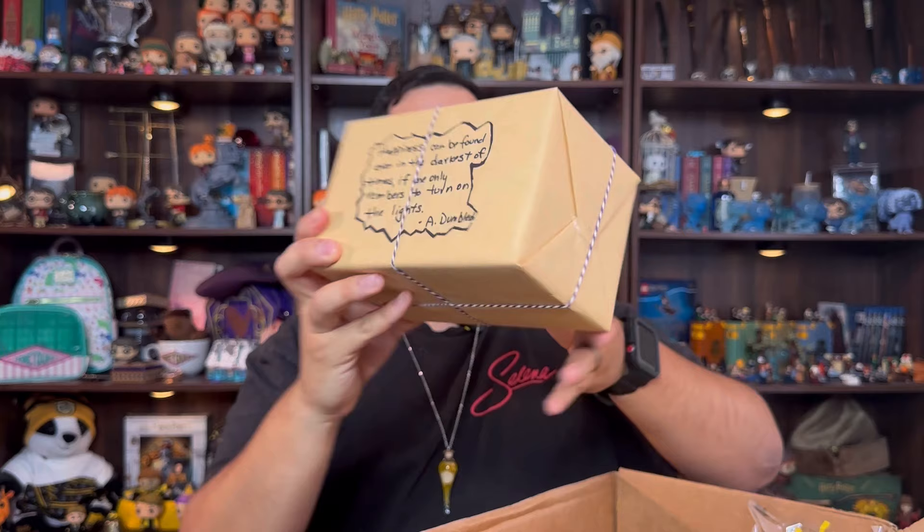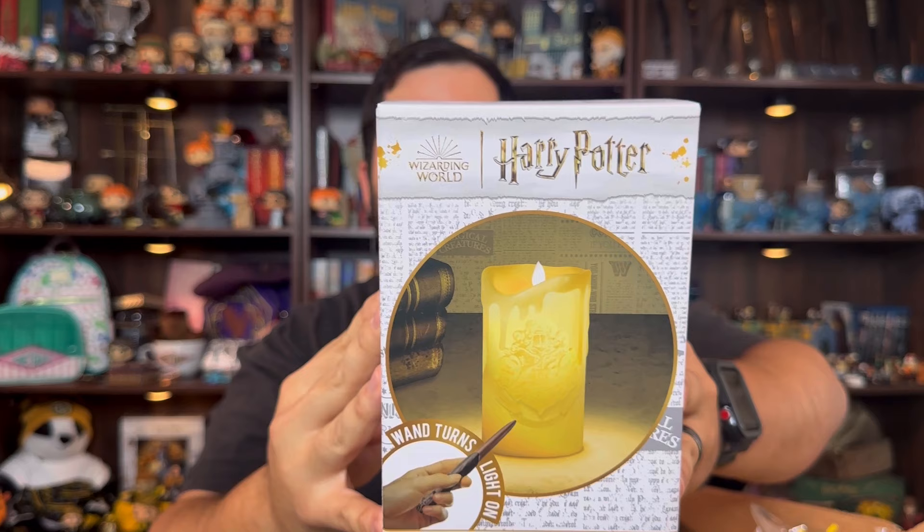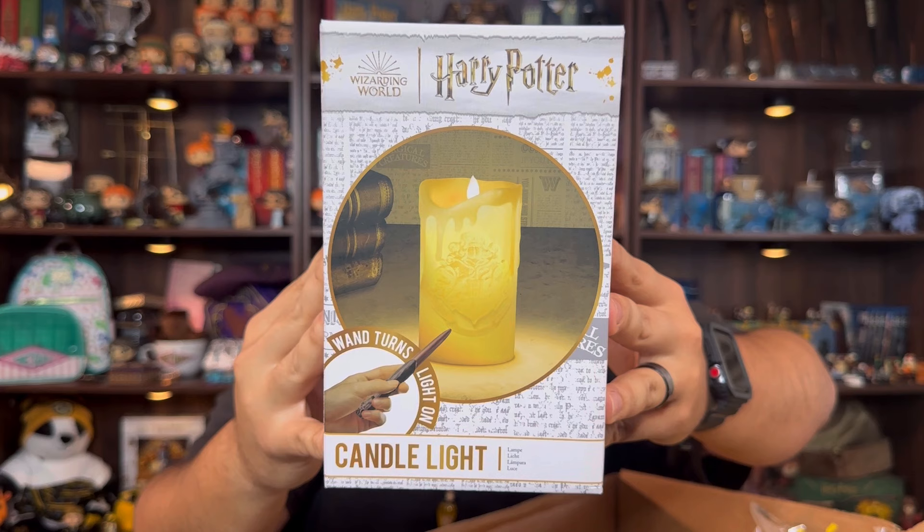I love these! Here it says: 'Happiness can be found even in the darkest of times if one only remembers to turn on the lights' — Dumbledore. And you keep coming through with these stickers! So I've got the candle right here — it's a candlelight.